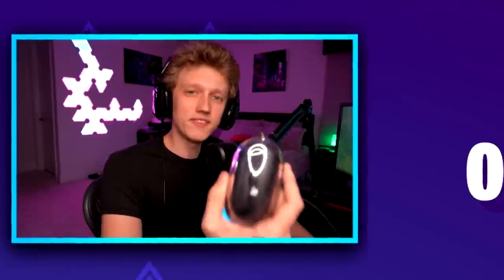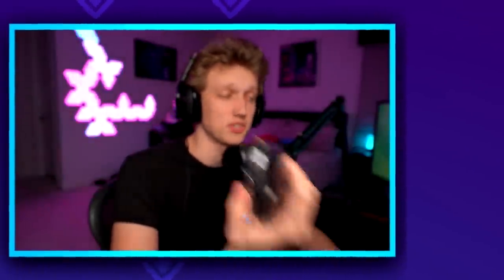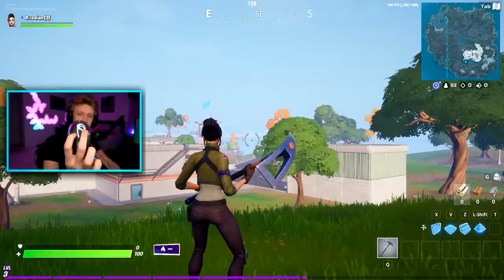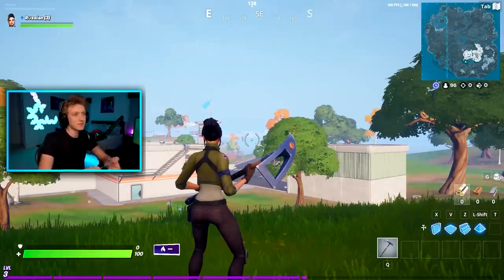The only thing that's really weird about this mouse is that you can't tell if you're clicking left or clicking right, and it also doesn't have a scroll wheel, which is really weird. As you guys can see, the clicks are joined together, so this is going to be really awkward. Anyway, let's plug this in, let's have some fun. Here we go.